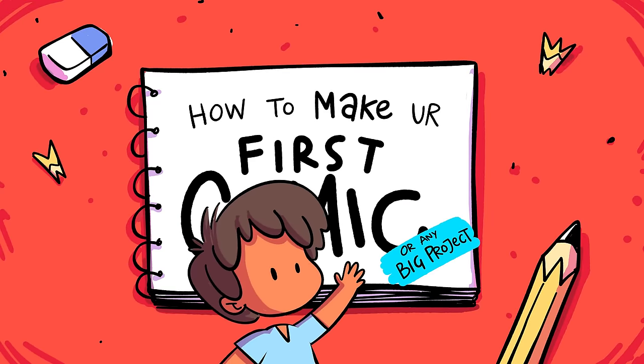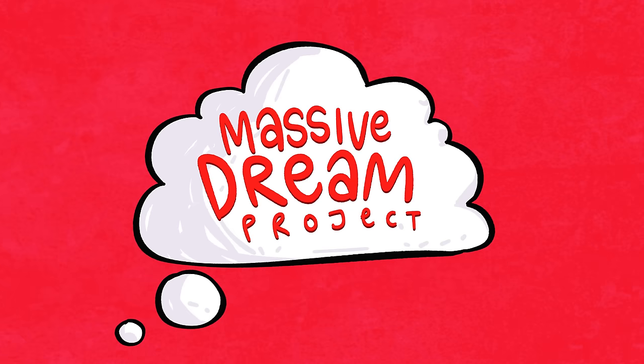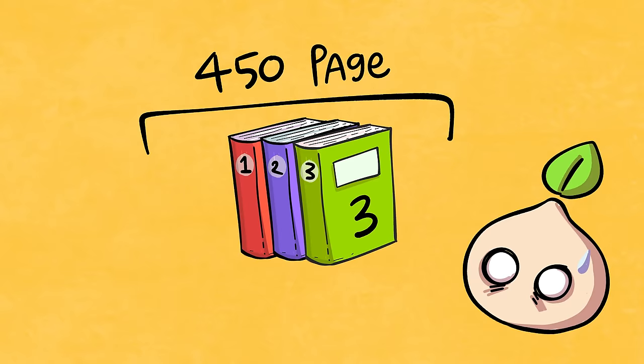How to make your first comic, or any project for that matter? Well, let's start with how not to do it. Take your massive dream comic project that's three volumes long and 450 pages wide and try to work on it on your first day.